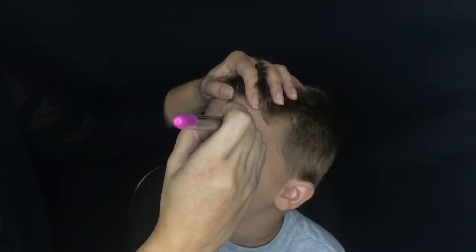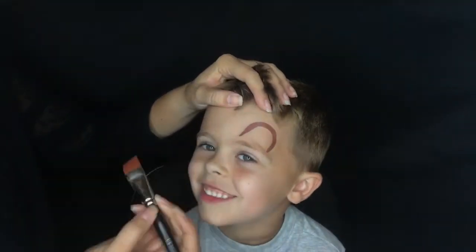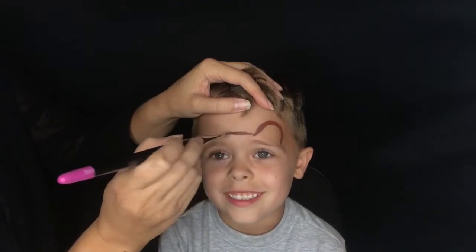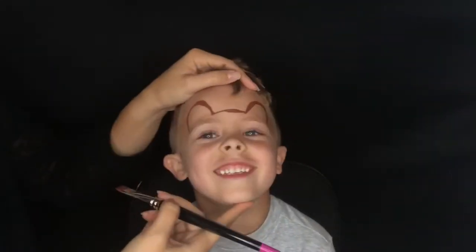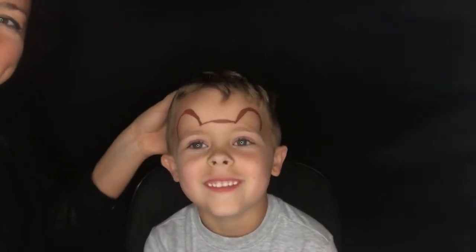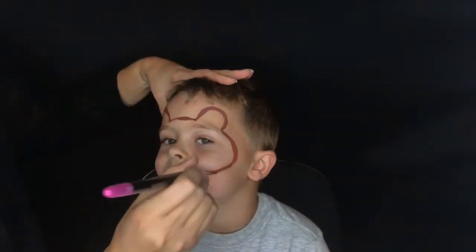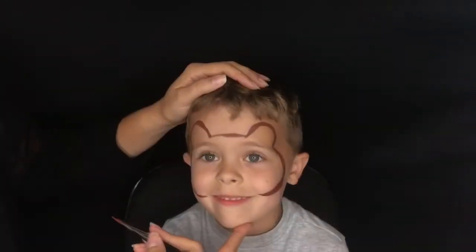To start our adorable little Corduroy teddy bear mask, we are going to do two half circles over the eyes and connect them with a line — that's going to create the ears of our teddy bear. From that we are going to take a line from the outside ear and pull it down to the corner of the mouth, and that's the basic shape of this teddy bear. It is very simple.